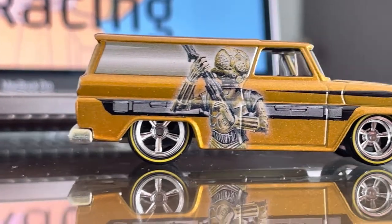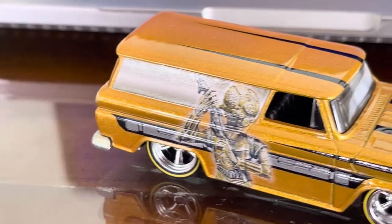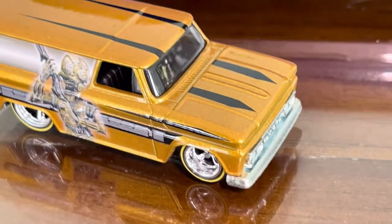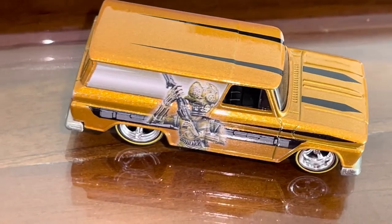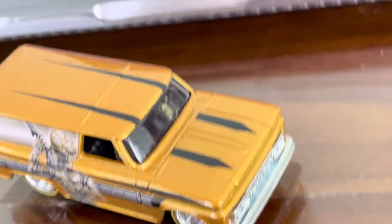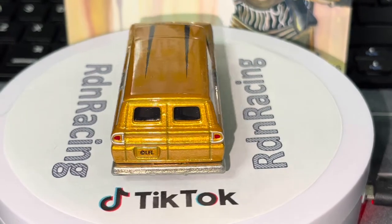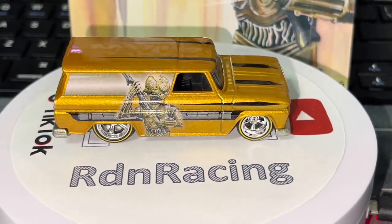We're just going to do a few rolling shots and I'll see you guys at the end.